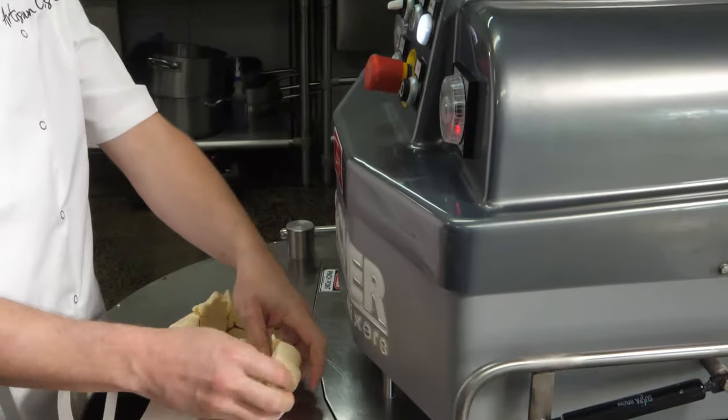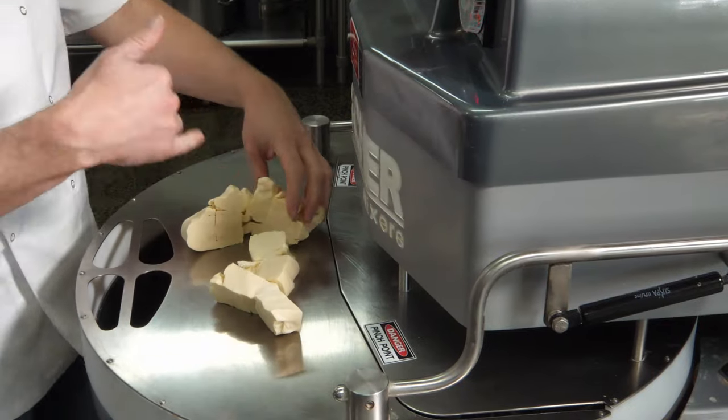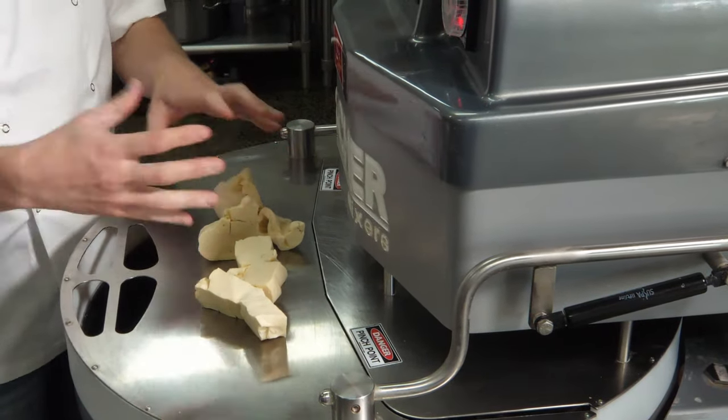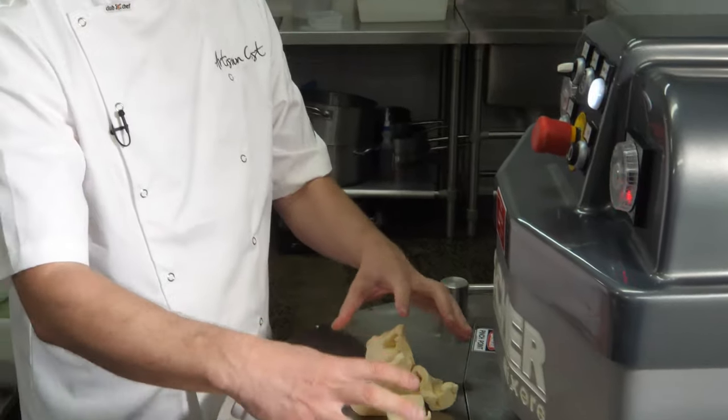My old croissant dough I've cut into pieces and I'll feed that in when we go into second speed. If I was to add it now, this portion of dough would destroy the other portion because it has already been mixed to full development. Five minutes on first speed.